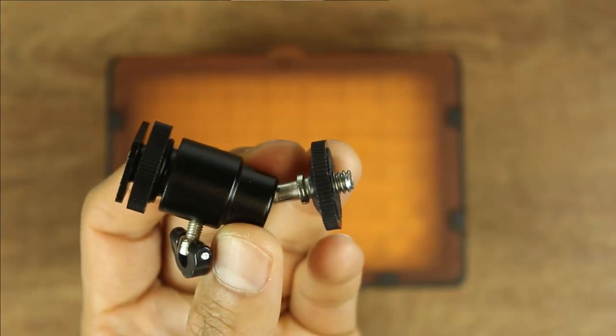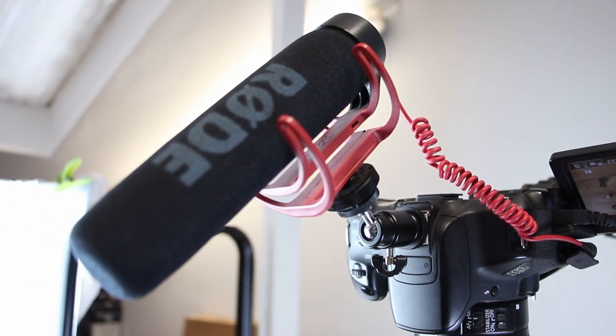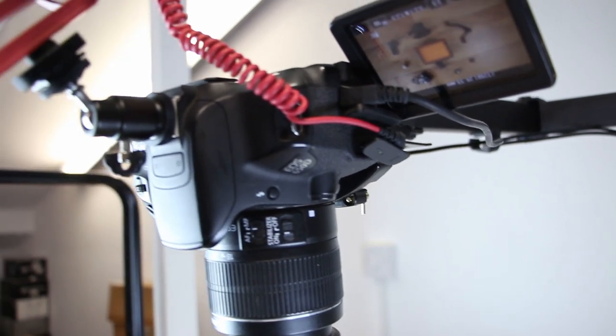On top of the camera I mounted a ball head hot shoe adapter to attach a microphone. Here I'm using the Rode VideoMic Go, but I'm not recommending you get this model — there are some interference issues with it, and a review is coming in a future video. It's okay for reference audio, and if you insert a better microphone on this ball mount you could get better audio quality with either a sitting or standing posture.